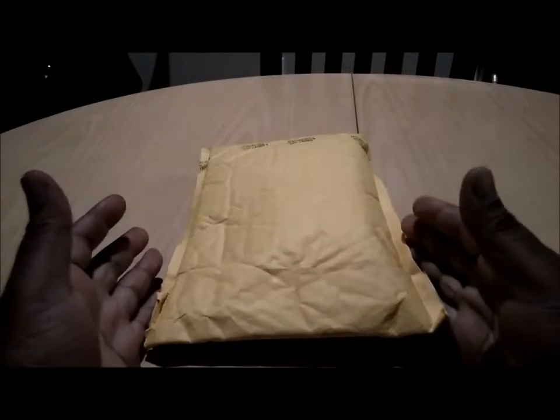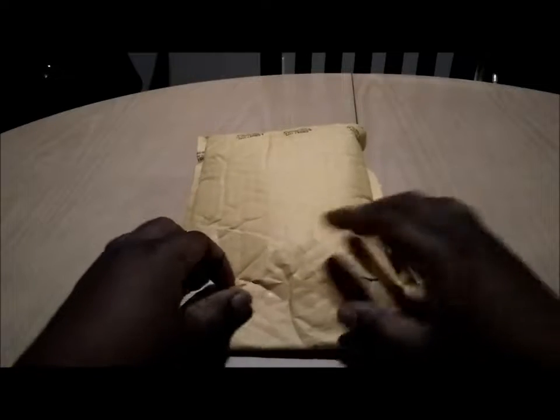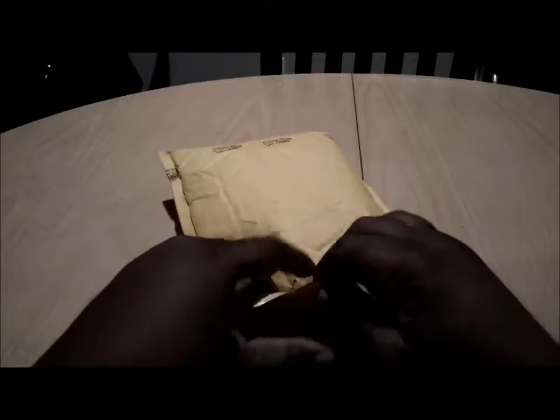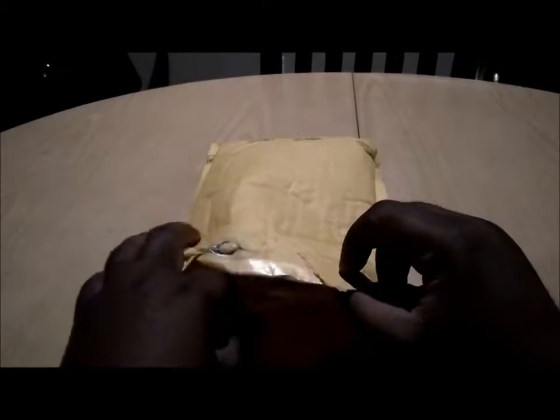What's happening, nation? Facebook family, what's going on? Been waiting for this for a little minute — another package in the mail since the one I had about three or four weeks back.